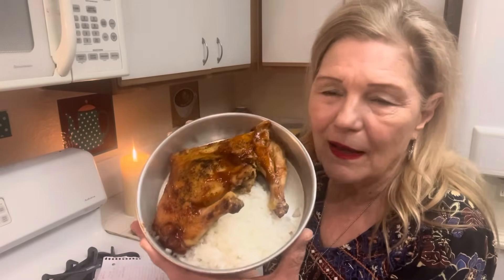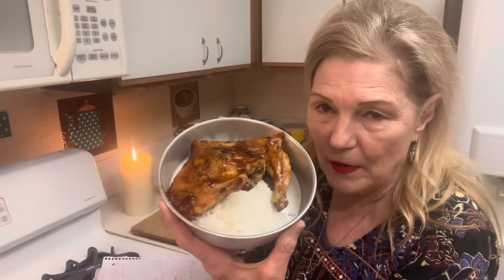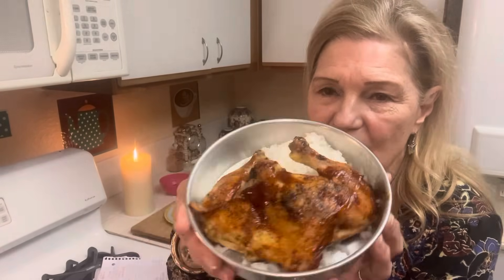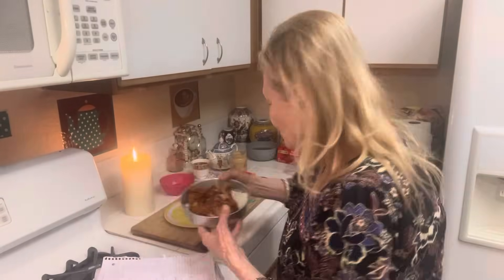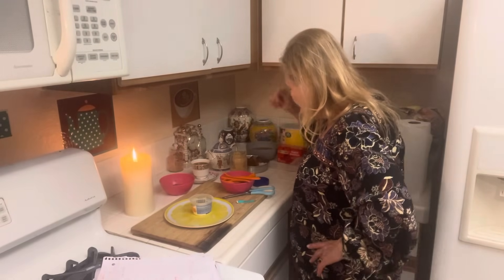Here is barbecue chicken and rice. I'm going to eat this tomorrow. Three tablespoons white rice — that's one serving — and then I bought these chicken legs, Smart and Final, 10 pounds for $7.50, with two chicken legs and a back. I counted that as one meal for tomorrow. So it's beans, rice, and chicken.